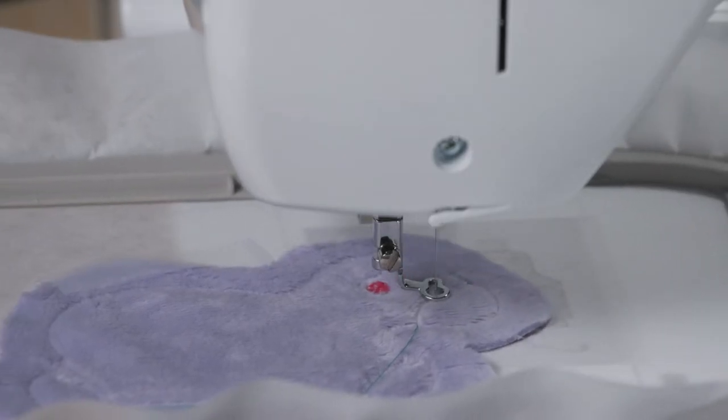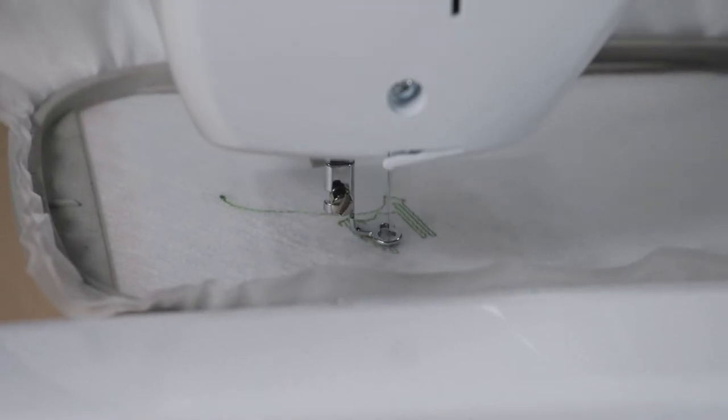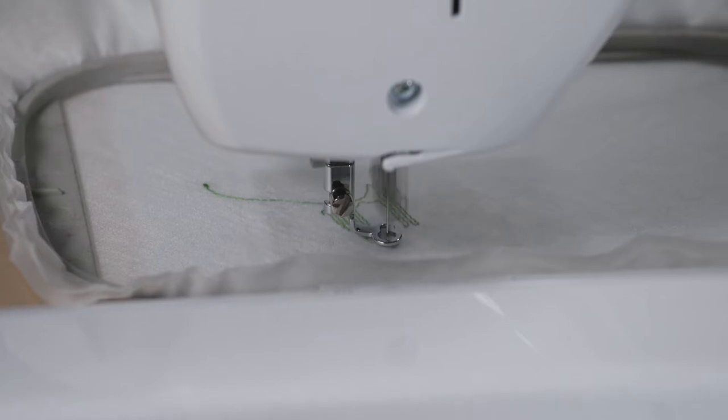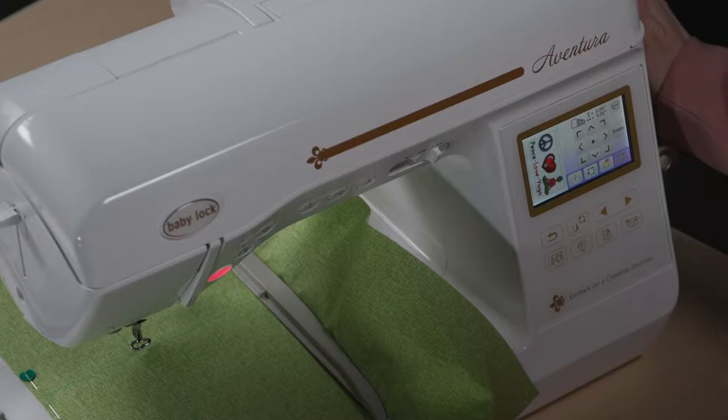I think a lot of people are intimidated by machine embroidery, especially if they started long ago when we had really small embroidery fields and maybe the designs weren't quite as advanced. But now there are so many cool features on our embroidery machines designed to make things easier, and so many different tips and tricks that you can learn. I really think that's the key to feeling confident with machine embroidery — it's just learning all those little tips and tricks.